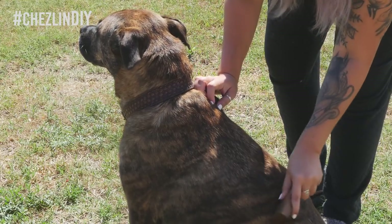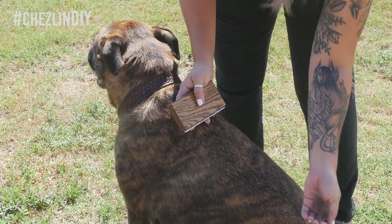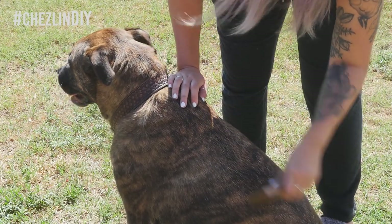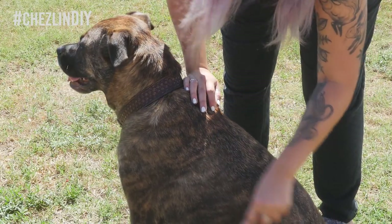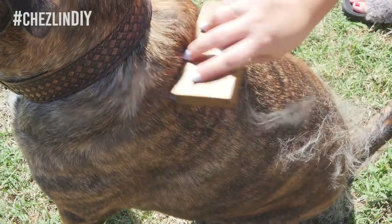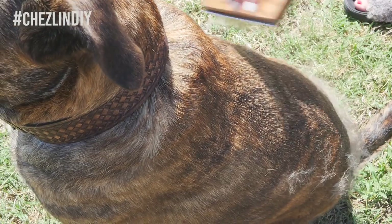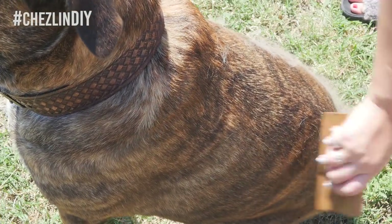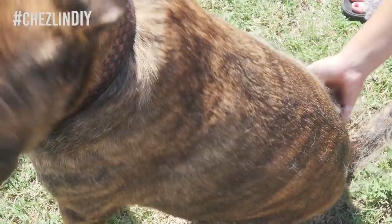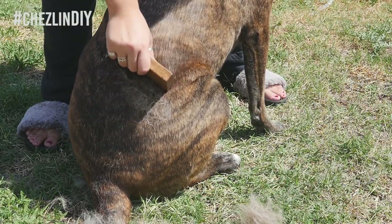Now go brush all of that shedding undercoat from your dog. Make sure to never use a back-and-forth sawing motion — the teeth shouldn't be long enough to cause damage if you brush correctly, but sawing back and forth could cut the poor dog. You can see as I'm brushing, it's getting all the soft undercoat fur that's just waiting to be brushed out so Hobbs can be more comfortable in the hot weather. He loves this thing — I'm sure it feels great to get rid of all that extra fur.